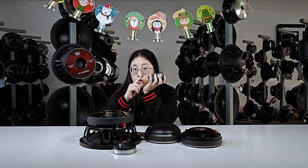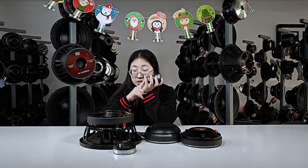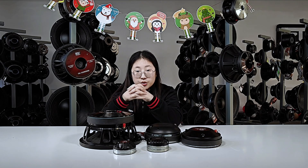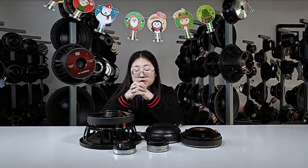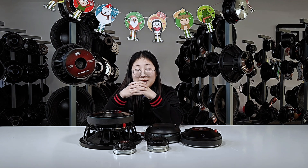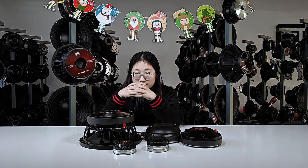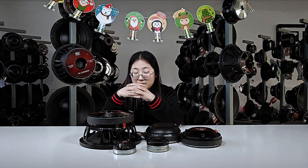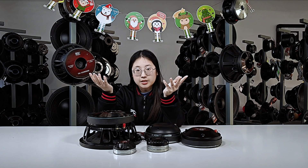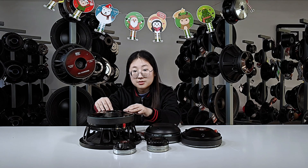The neodymium magnet has a strong magnetic force and small size, so it gives designers more space to design a variety of speakers. However, it has poor temperature characteristics. Neodymium is a top choice for some due to its stylish appearance, compact size, and lightweight nature. It produces louder and clearer sound reproduction and is particularly suited to scenarios where space is limited or mobility is highly required, such as in car audio systems.